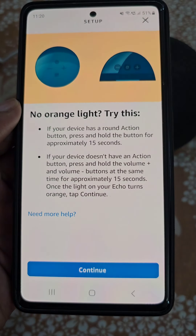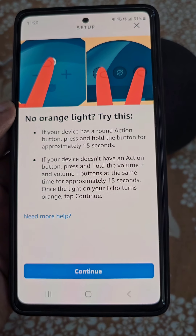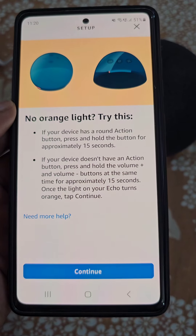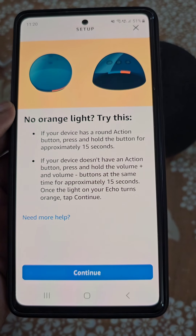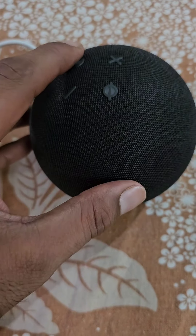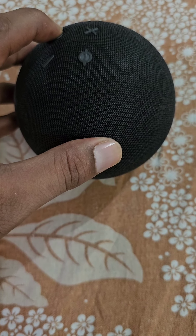Tap on continue. Right now it is not showing any orange light, so press and hold the action button for approximately 15 seconds like this, until you see the orange light.